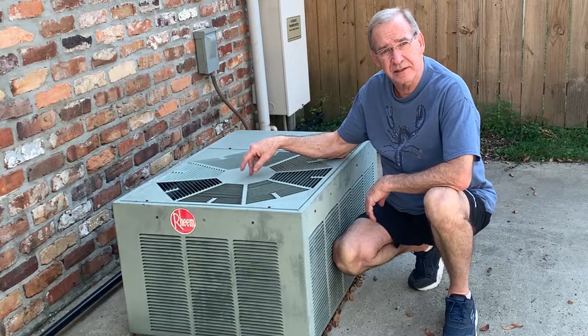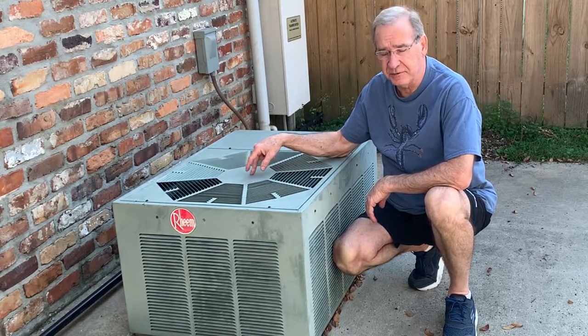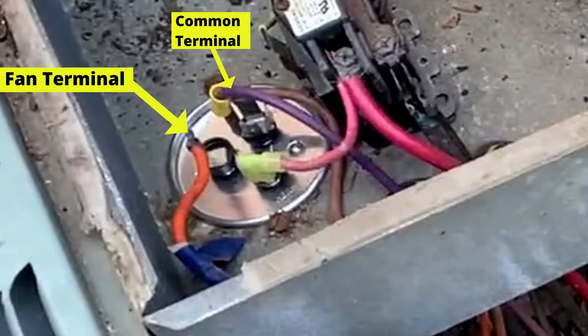Today we're going to look at this fan and see how to reverse the direction of the fan. We've opened up the condenser unit so we can see the wiring.